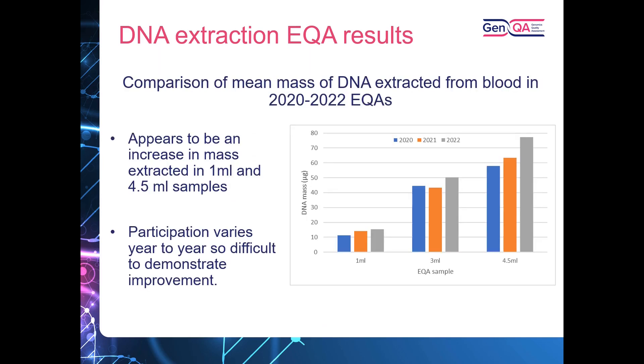For DNA extraction from blood, showing a comparison of the mean mass of DNA extracted across the years — specifically 2020 to 2022, the years in which we began using ddPCR for DNA concentration — we can see a trend of increasing mass that laboratories are extracting. However, it's difficult to determine whether this is due to improvements, as there is variation in participation from year to year.